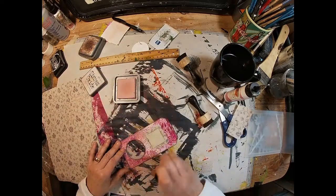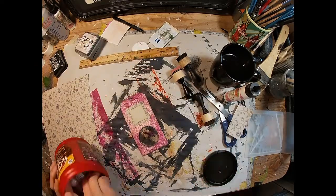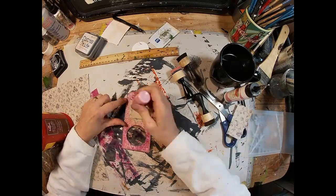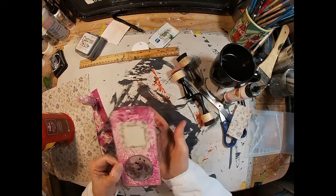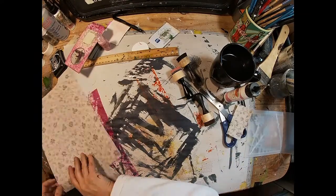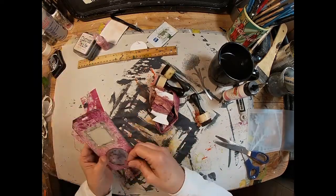Now I'll pull out the liquid pearls and we'll find a pale pink liquid pearl, and we'll stick four dots there. Once dry, we'll turn that over and stick two dots on the front on either side of the quote 'you do you.' And now we have some pink and gold silk ribbon — we'll pull that through the hole we punched, and that completes the card.